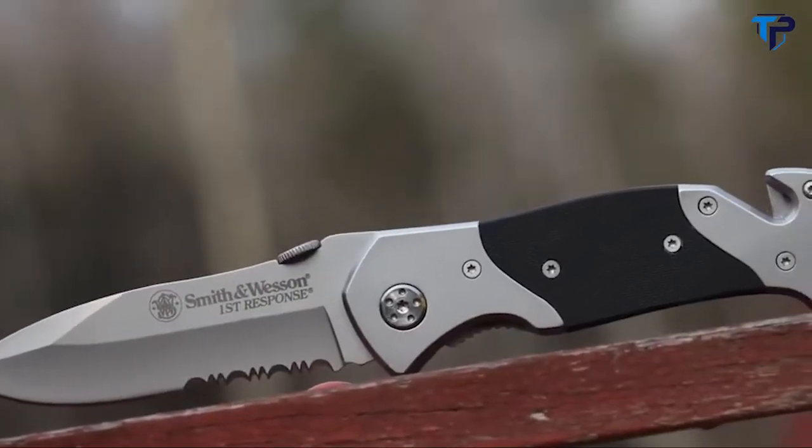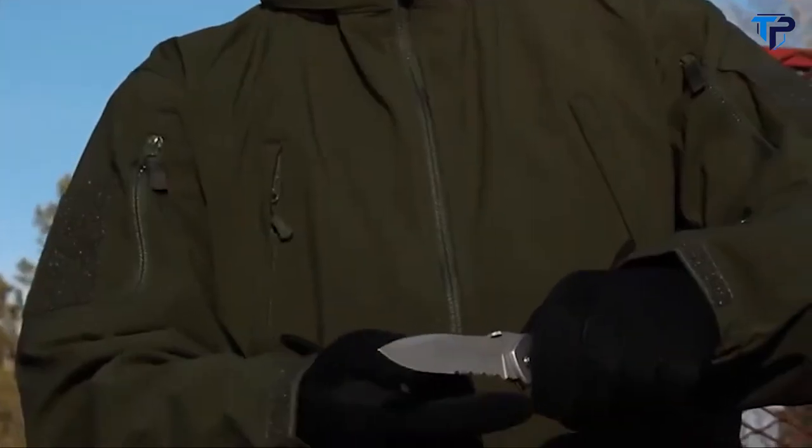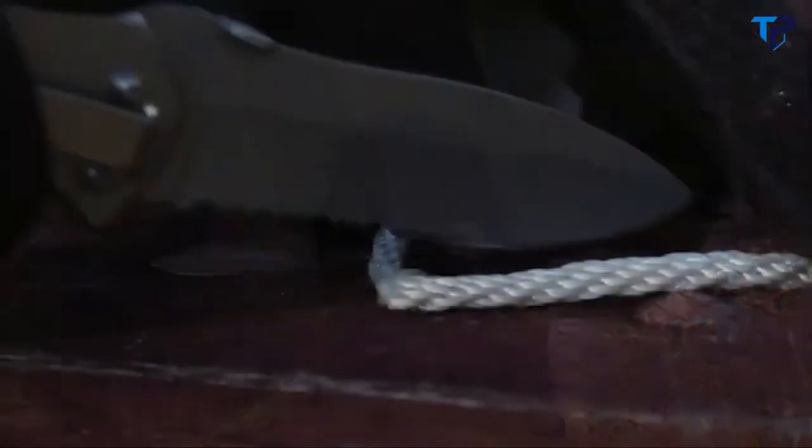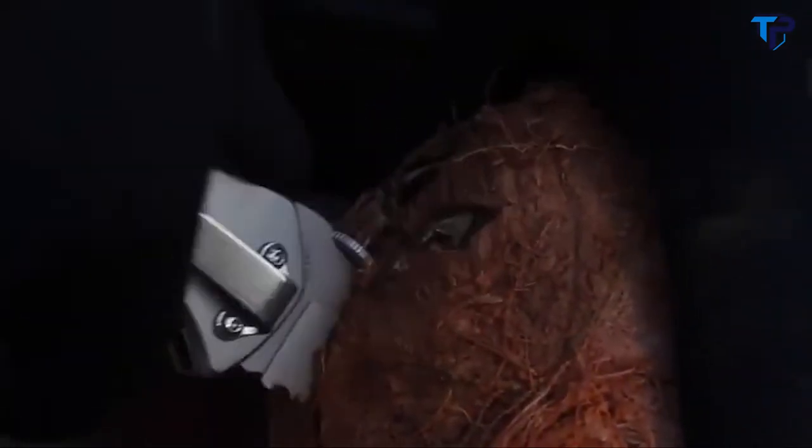High carbon 7CR17 MOV stainless steel forms the backbone of the 8.4 centimeter drop point blade, honed to a razor sharp edge. The strong tip provides plenty of piercing power and the partially serrated edge chews through resistant materials.